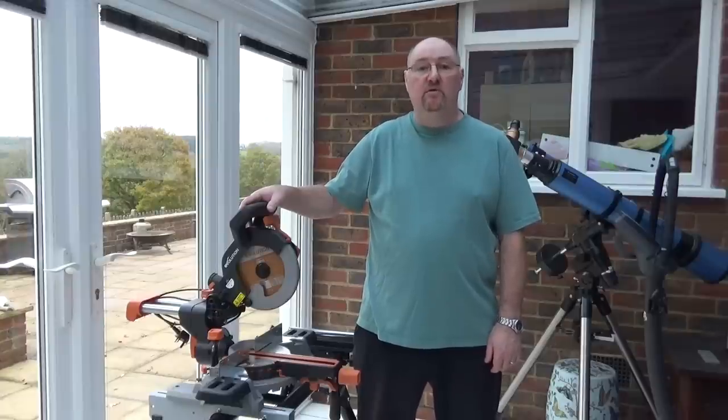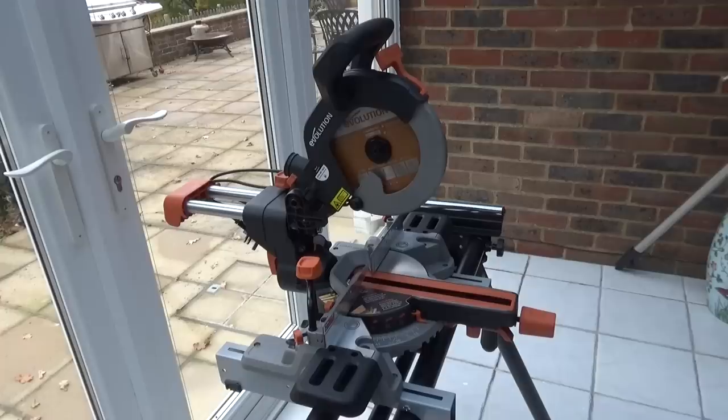Evolution Power Tools got in touch with me and asked if I would like to review a new mitre saw. This is the R210SMS sliding mitre saw — it replaces the Rage 3S and comes on sale in January 2018.